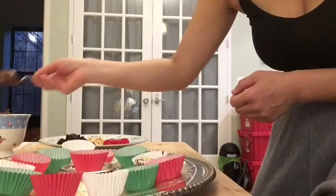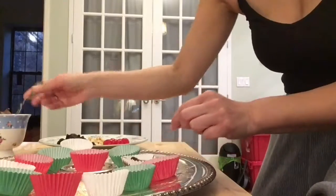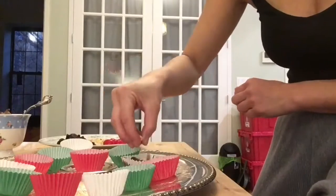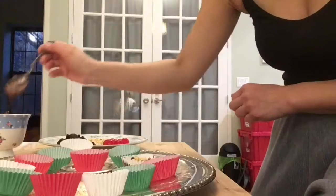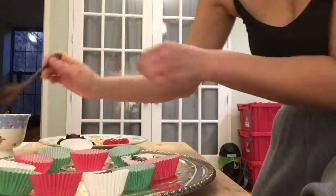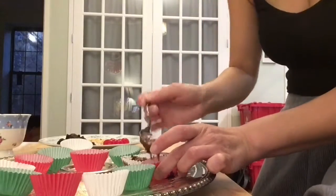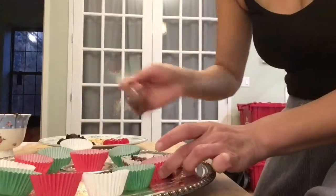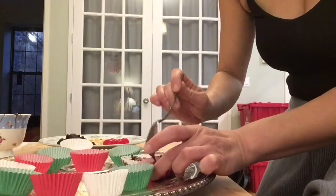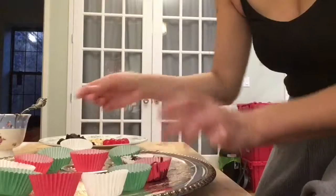I have here the paper cups laid out. They almost look like little Reese's peanut butter cup wrappings. Then you're gonna go ahead and put your favorite fillings, favorite toppings. I like to mix them into the chocolate — put a layer of chocolate down and then add a cherry and then put some more chocolate on top.